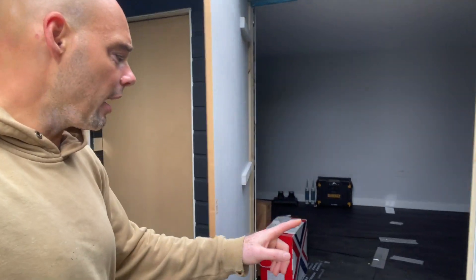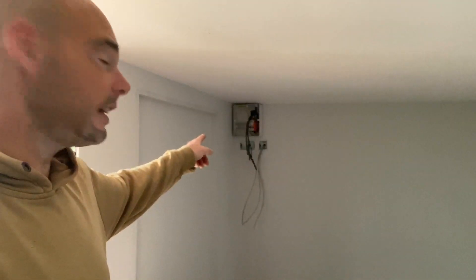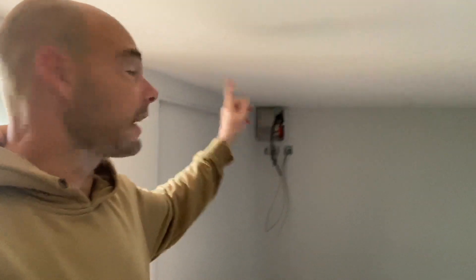Update: Andy will be in shortly. The plan for him will be the fuse board — get that done and dusted and connected, finished up in here. Get the lights cut, all those bits and pieces. So hopefully, by the end of play today, the electrical work in this building will be done.